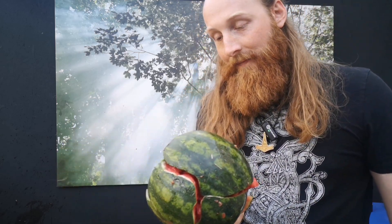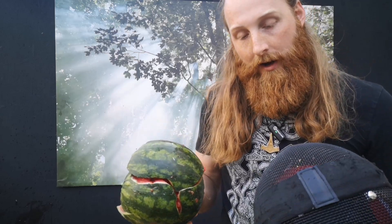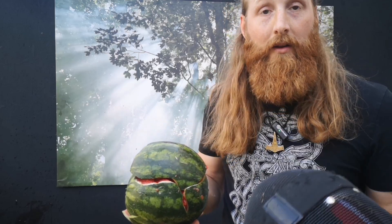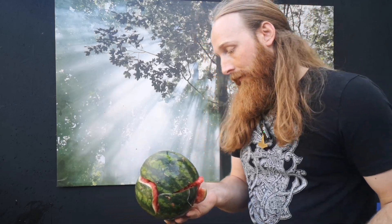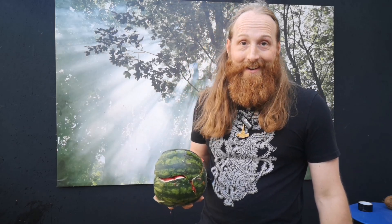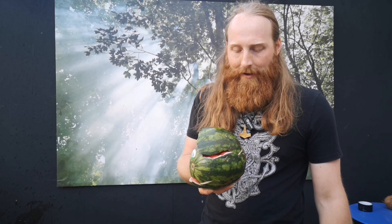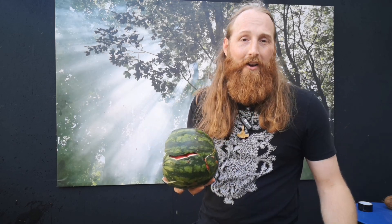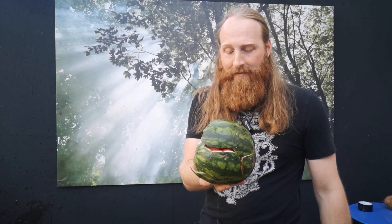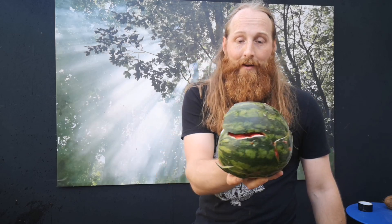So yeah, if your head was a watermelon and I punched you as hard as I physically could with a buckler, it wouldn't be good — it would be bad. Let's assume you have a skull, which you do, and your brain is made of fat and water, which it is — you are not going to have a good time. Will you die? I'd like to hope not, but after you wake up you might wish you had. It's going to feel a damn sight worse than a hangover.